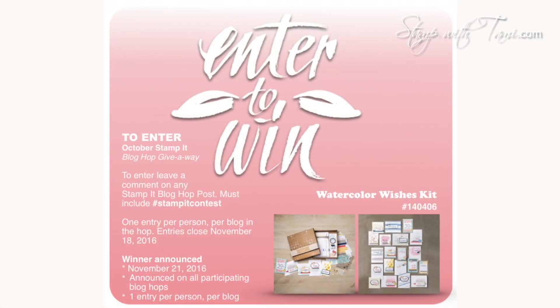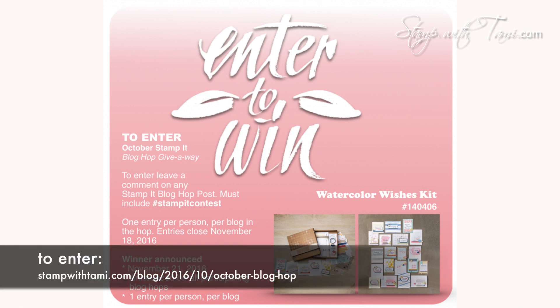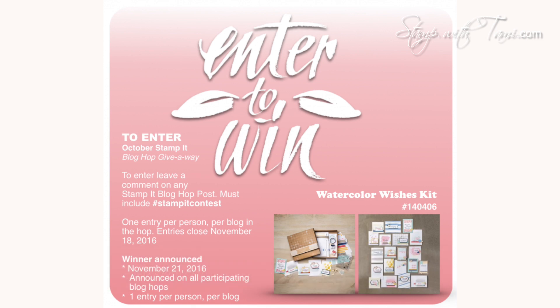Now let's hear about that giveaway! We are giving away the Watercolor Wishes card kit — an amazing kit that makes over 35 cards, comes with everything you need, and is great for crafters of all levels, especially beginners, and makes a great gift. To enter, pop on over to my blog hop post at the URL shown and leave a comment with the hashtag #StampItContest. You can enter multiple times on every blog in the hop, just include your name and the hashtag. If you're watching after the deadline, winners will be posted on my Winner Circle page.